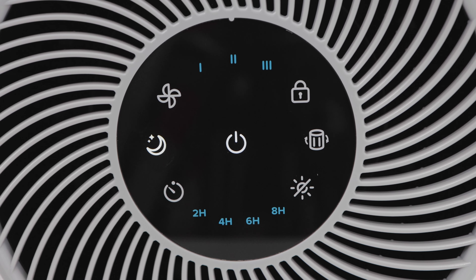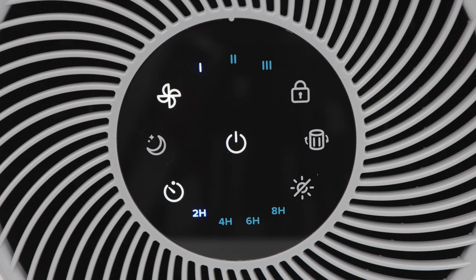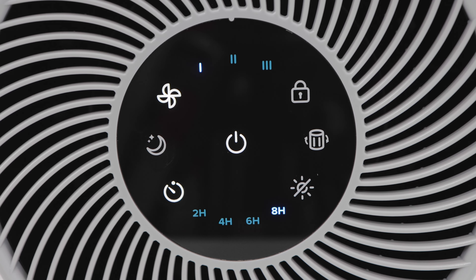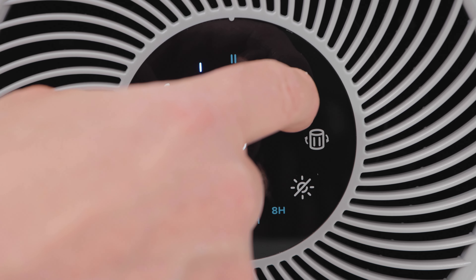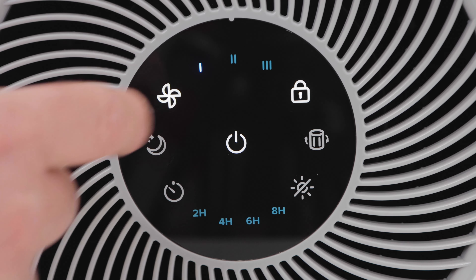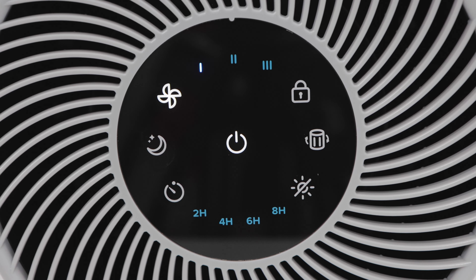If we press the moon symbol, we go into sleep mode, which is incredibly quiet — good for people who like to sleep in a room with little to no noise. There's a timer button; if you press it, you can cycle through different timer lengths from 2 to 4 to 6 to 8 hours, after which the air purifier shuts off. There's also a lock button — press and hold it for 3 seconds and the air purifier will go into lock mode, where you can't change the settings accidentally, even if you tap the buttons. Press and hold the lock button again for 3 seconds and the purifier becomes unlocked.